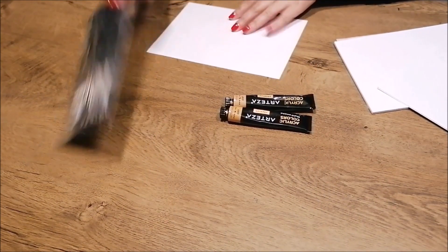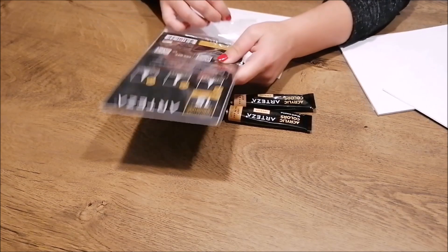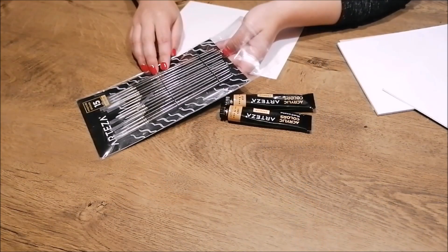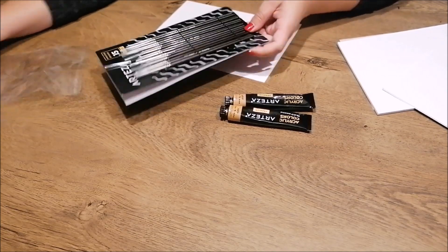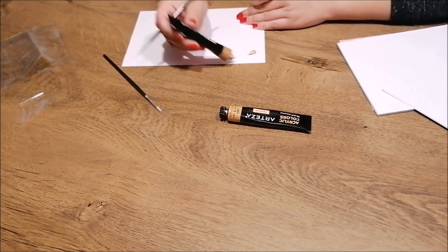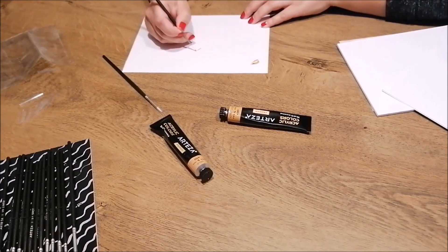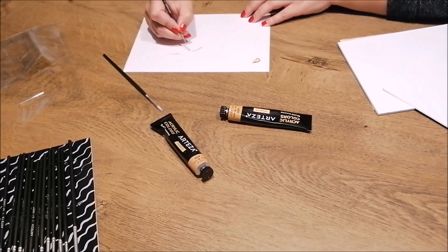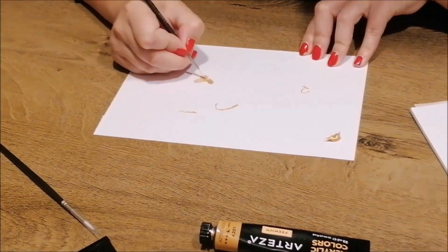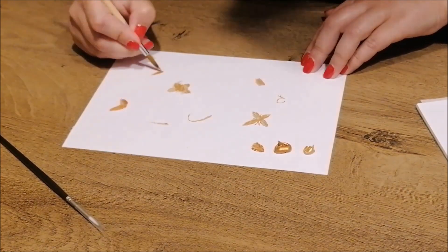After finishing that background, we went back to the orange and pink one because we really wanted to bring that one to the next level by adding some really cool butterfly details. For this, Arteza sent us some really nice and precise miniature brushes. For the butterflies, my sister used metallic acrylic paint in gold because that really matches the color scheme for Poppy with the golden accent she has in her outfit. Before committing to the actual doll background, we did take a smaller piece of paper for some test butterflies until we were satisfied with the look.